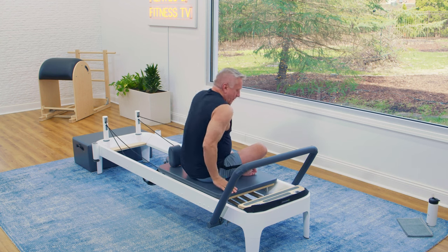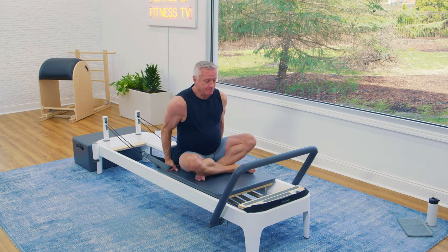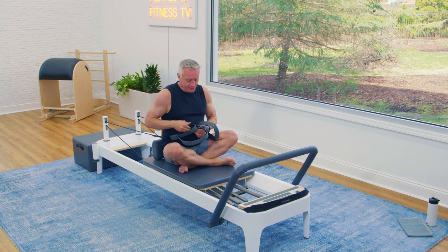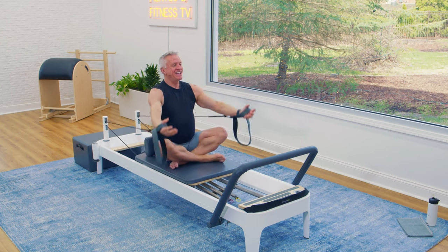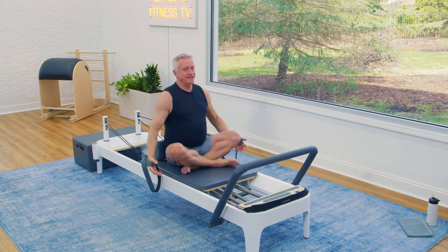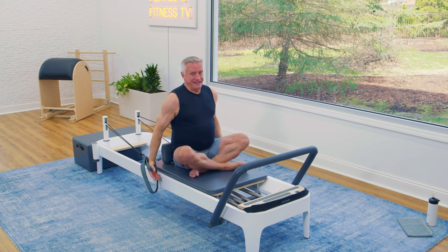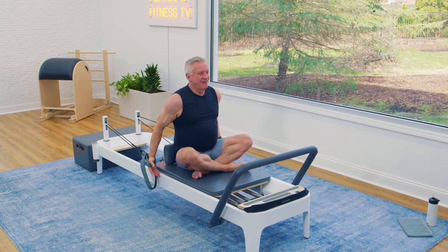Face the front now. You can keep your legs folded or straighten them out — whatever is most comfortable. Grab the other strap. Sitting tall, we're going to pull forward and come back. I'll grab those shorter loops for a little more resistance. Pull forward, palms facing forward, sitting up tall. Exhale forward, inhale to return. Nice controlled movements. Even by just changing our position — facing front, facing back, facing side — you are working different muscles that help you stay upright. Those are core muscles we're working just by turning around. One of the awesome things about this piece of equipment is all the variety.